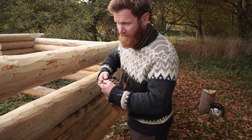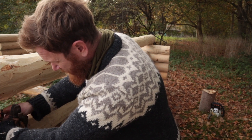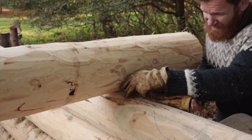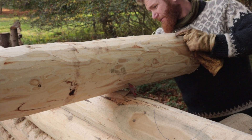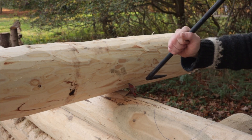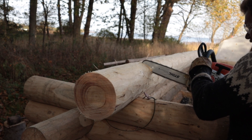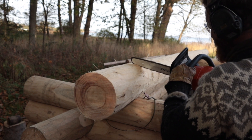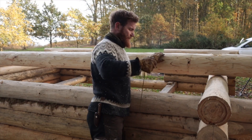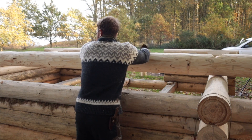Now the log is cut to length, I am going to make the rough notches. I am placing some log cleats on the log so it won't roll while I am cutting. Both rough notches are done, and we are going to place the log in.